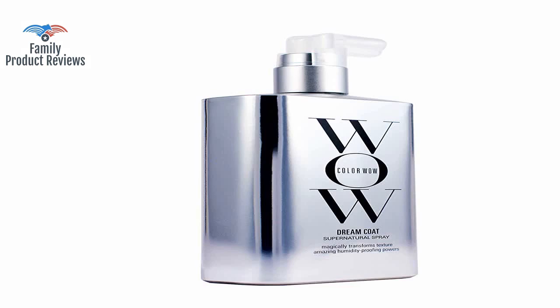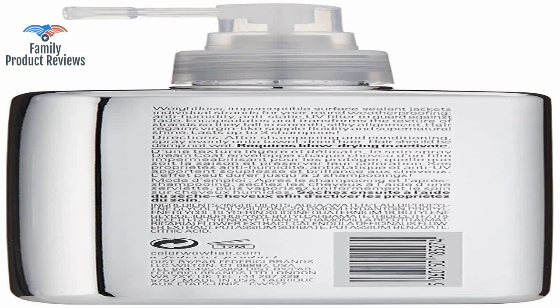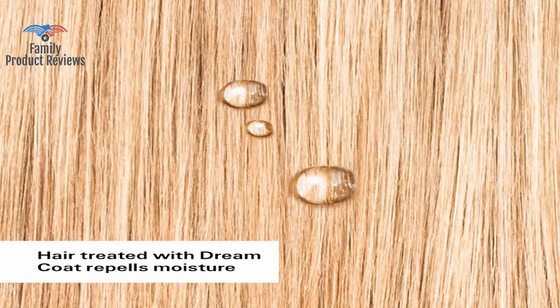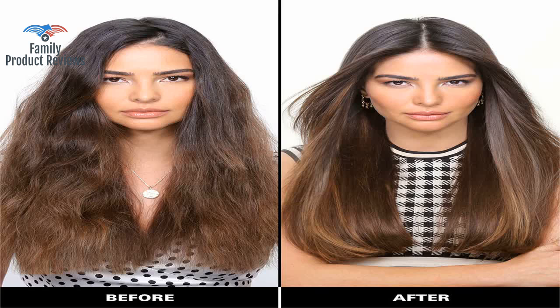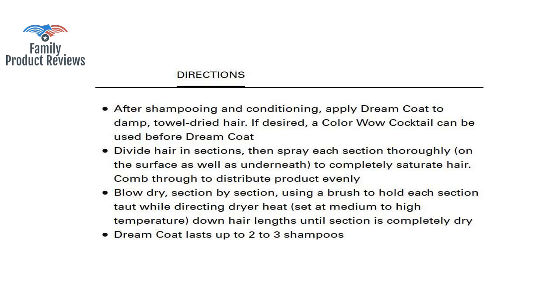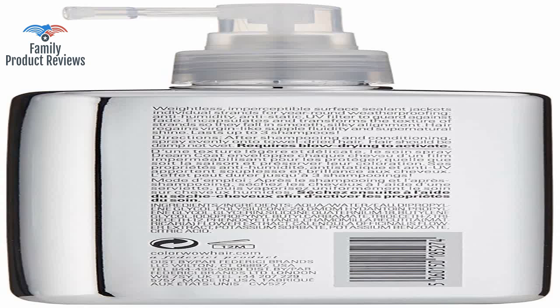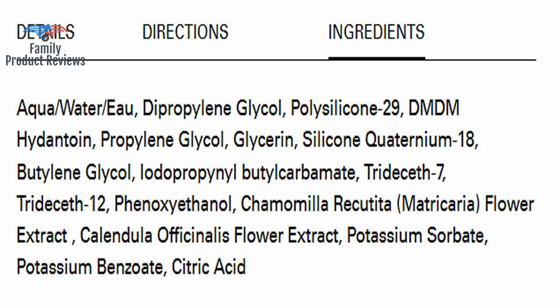Works best if hair is pretty towel dried or if you have the time to air dry your hair for a bit. If you are looking to have soft smooth hair with a lot of frizz, this product does work. It needs to be able to soak in to work. You also need to apply it section by section and saturate your hair until it looks and feels dripping wet.